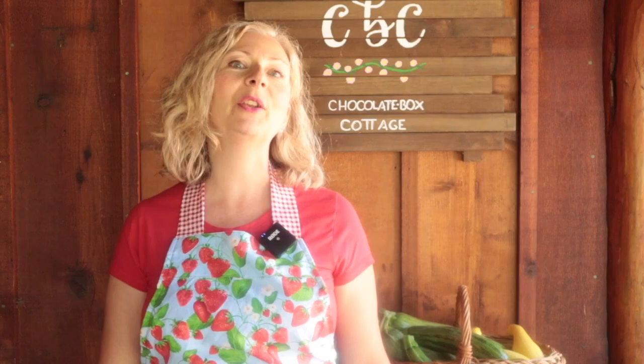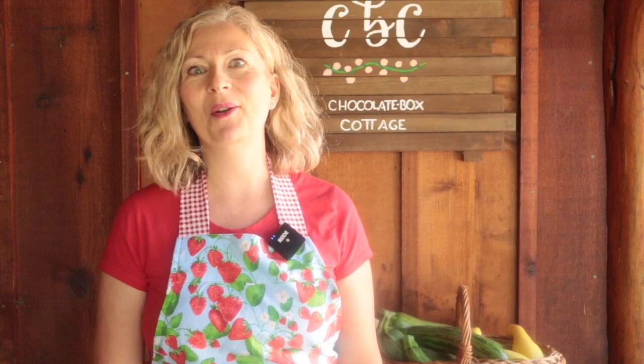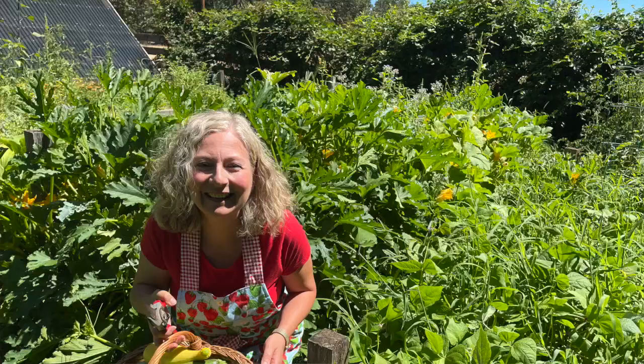Hi, I'm Michelle and I'm here to help you create your slice of country living wherever you live. Welcome to Chocolate Box Cottage, the sweet spot between old fashioned skills and modern convenience. If that sounds intriguing to you, I invite you to subscribe.